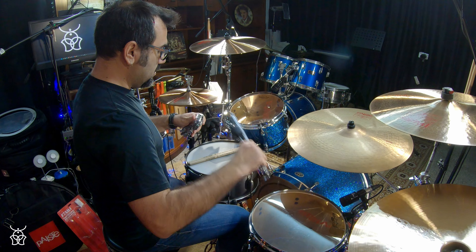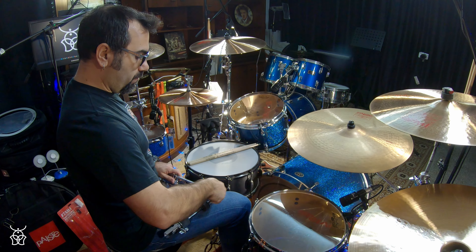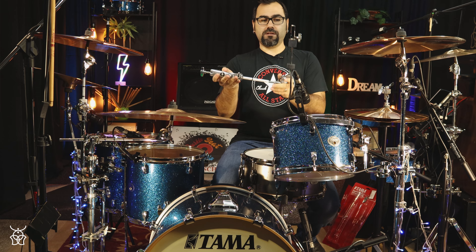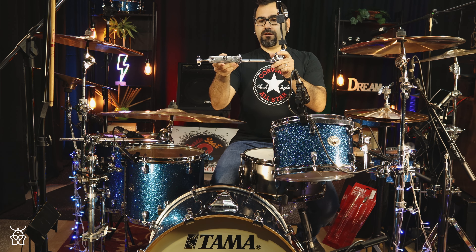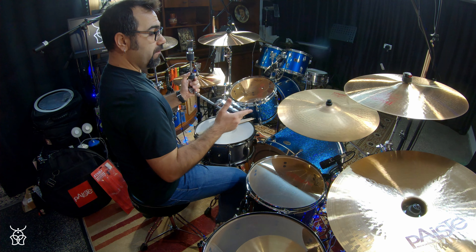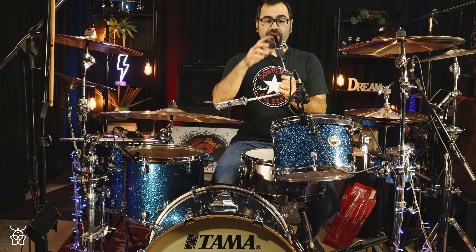The way you mount your hi-hat is you insert the boom arm here. Let me tighten things up. And yeah, this is what it looks like when you've got all the stand assembled. Now I will attach my auxiliary hi-hat on this area of the drum kit and I will show you how these things work.